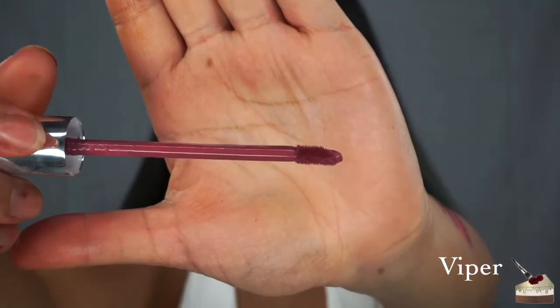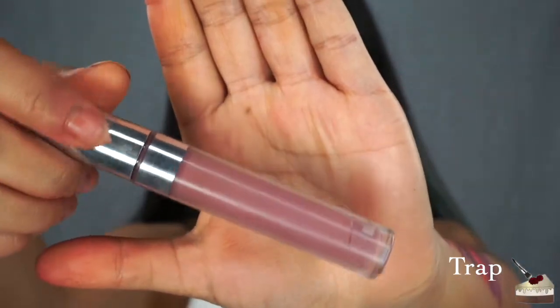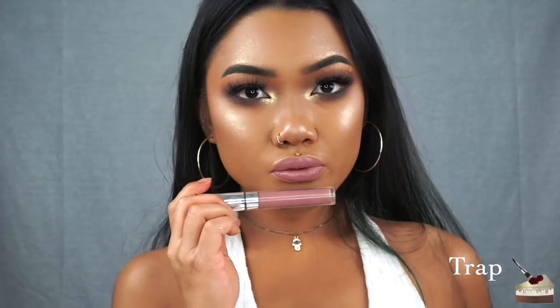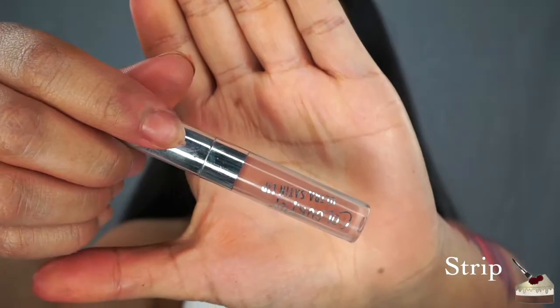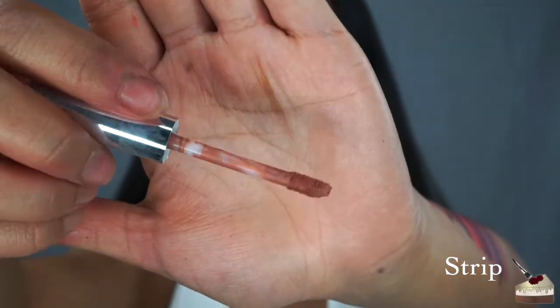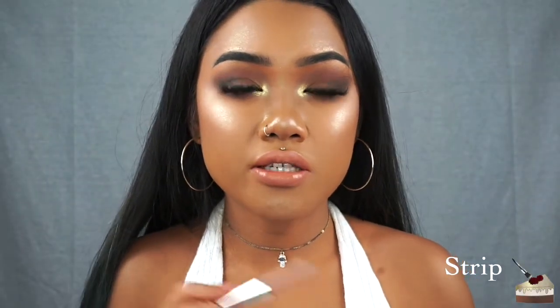Viper. Trap. Kapow — this is one of my favorite purples, it's more of a gray purple, but it does go on a little bit sticky. Strip — this is one of their minis. I did find it a little bit streaky so I had to go in and add another layer, but it does feel really buttery when you apply.